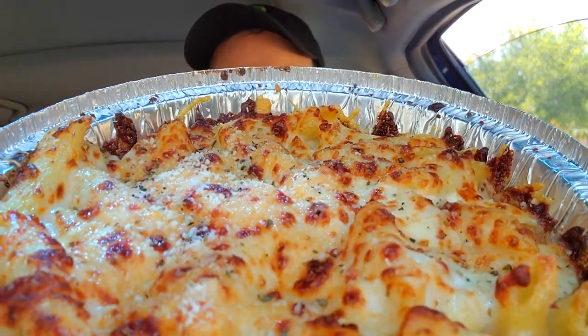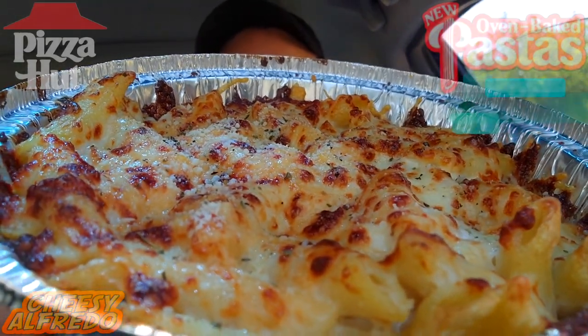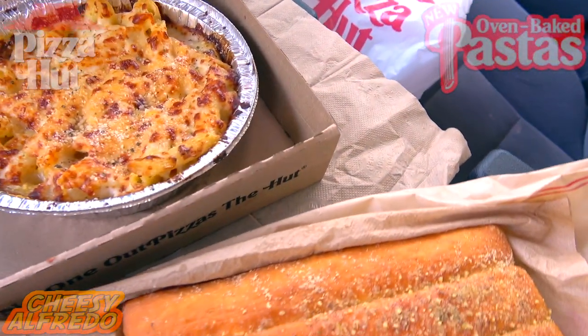This is truly a heavenly yet heated situation I've got in my hands here right now — very toasty on this one. Feast your eyes on it: it's the oven baked cheesy alfredo pasta here at Pizza Hut, and a lovely situation of cheesy goodness. Let's break this one down real fast.